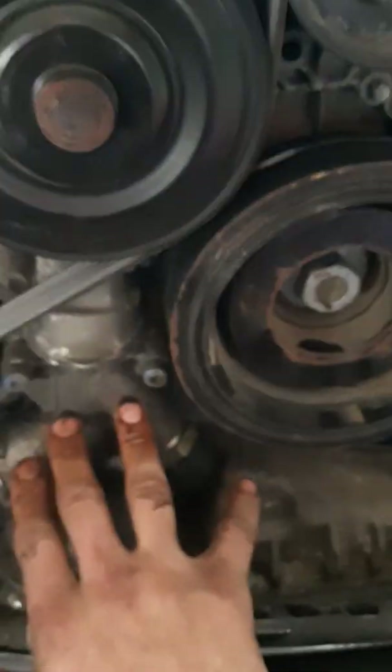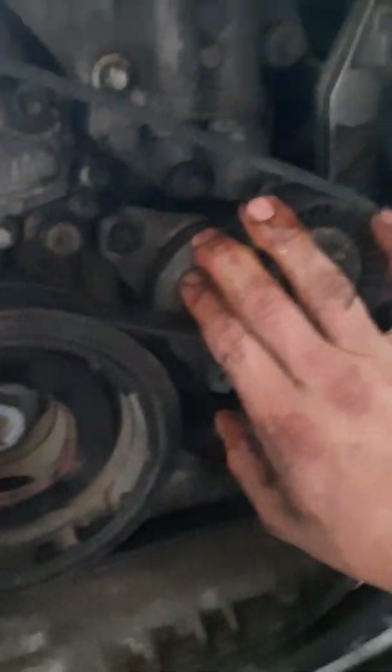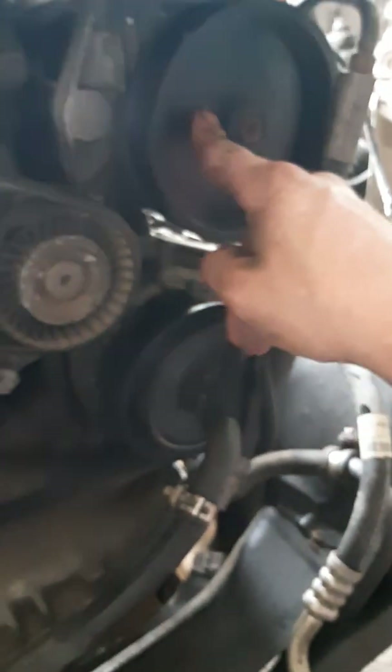The next steps are taking off your harmonic balancer, your water pump and coolant pump, the alternator, your AC, and oil pump. You can leave on your tensioner pulley. This is your AC, this is your oil filter, this is your power steering reservoir.